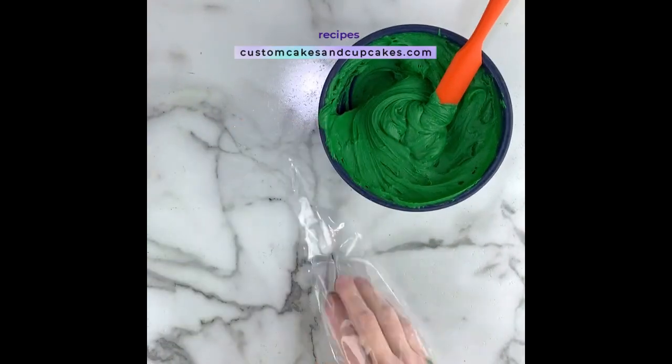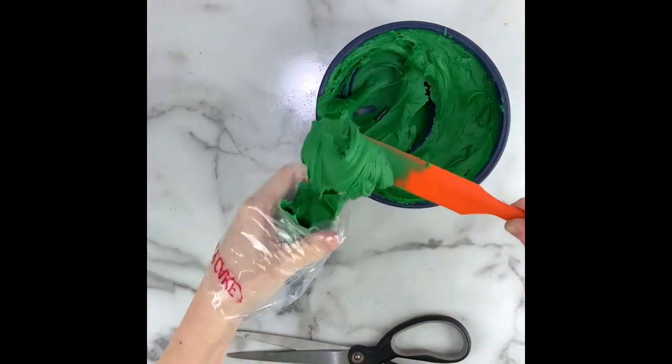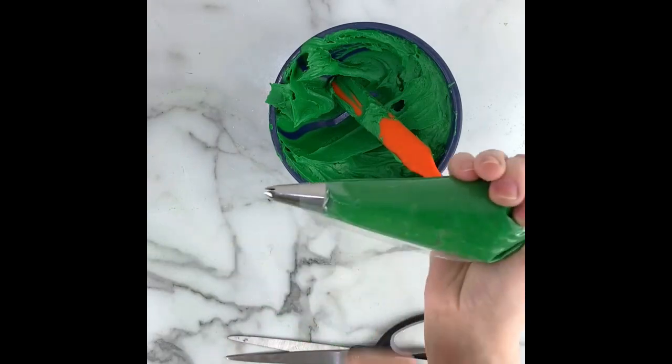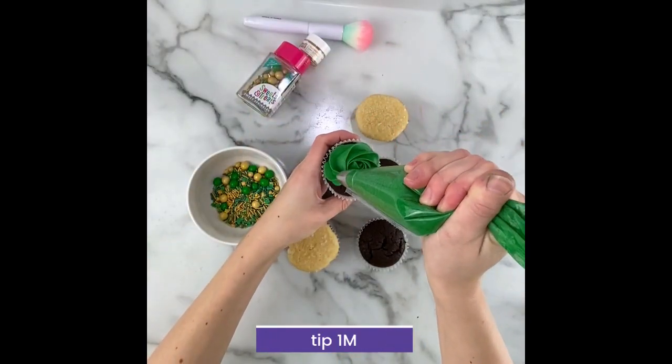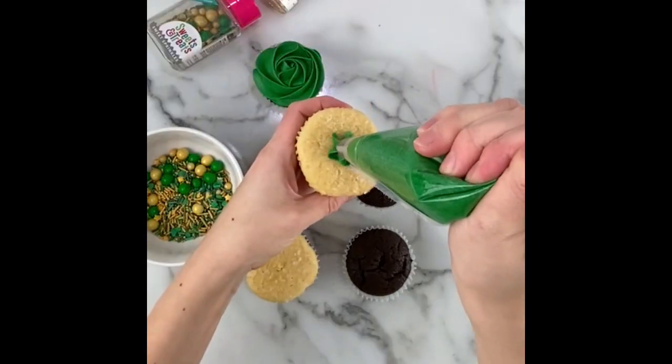This is my vanilla buttercream recipe which you can find on my website and on my channel here. I've added green gel coloring to it and allowed it time to saturate so it's a very deep green. I'll be using the 1M tip to pipe these cupcakes, but any open star tip will have a similar effect.